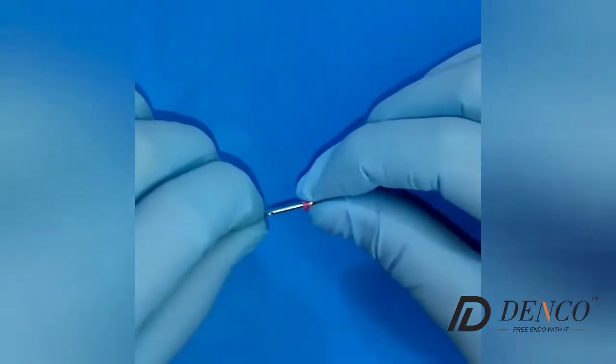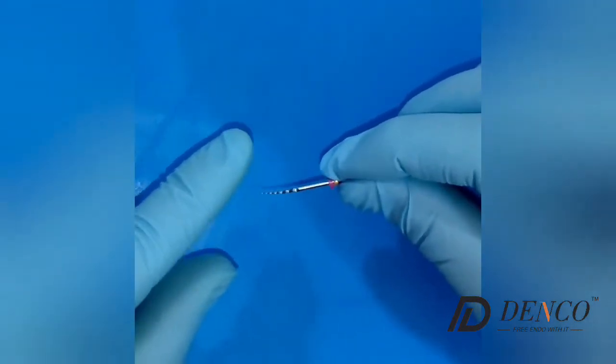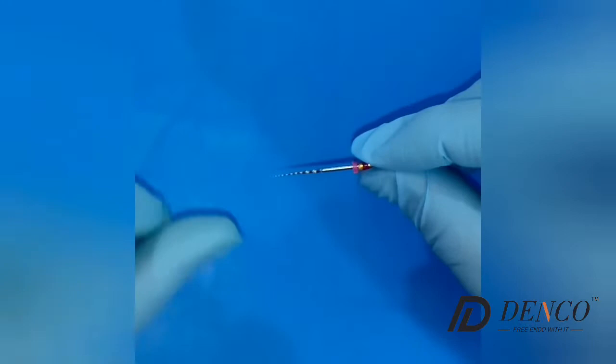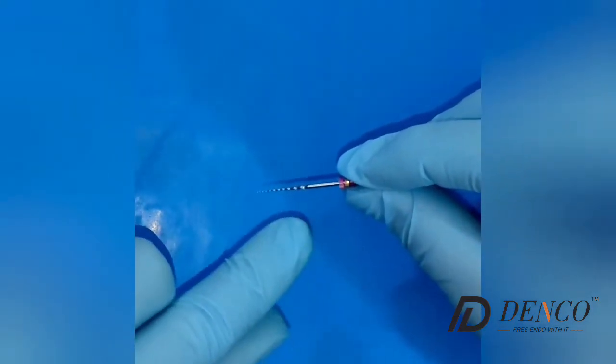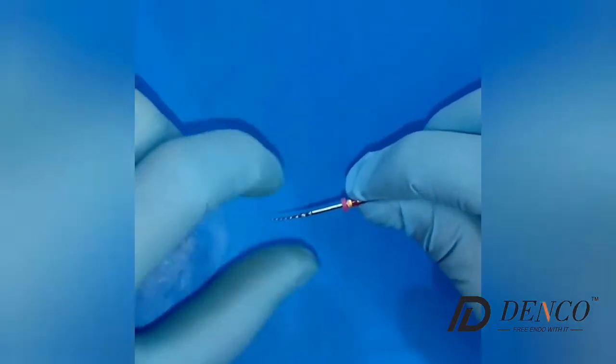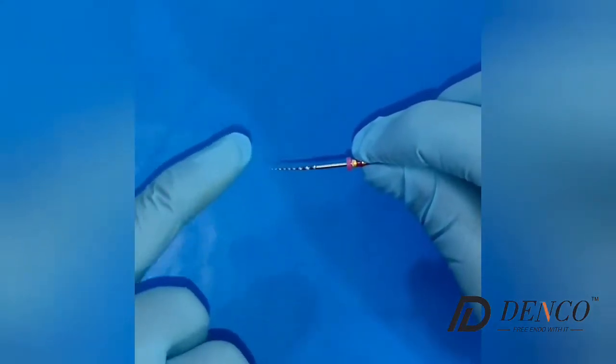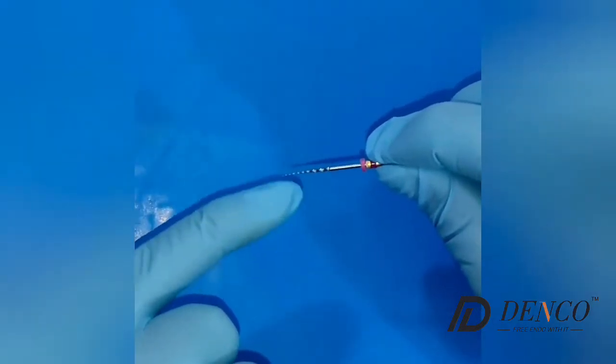Then we can proceed to use the S1 file. It's only going to treat the coronal and mid part of the canal — only those two thirds of the canal. It's not active in the tip of the file.